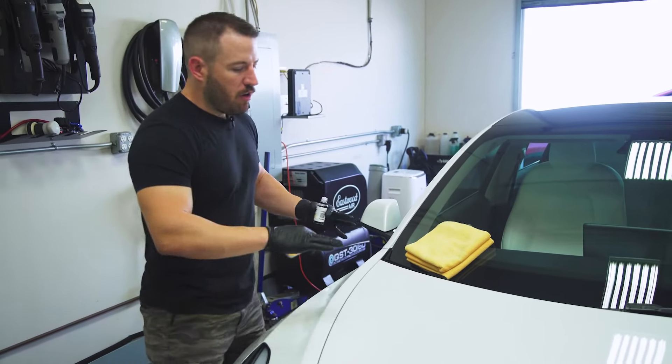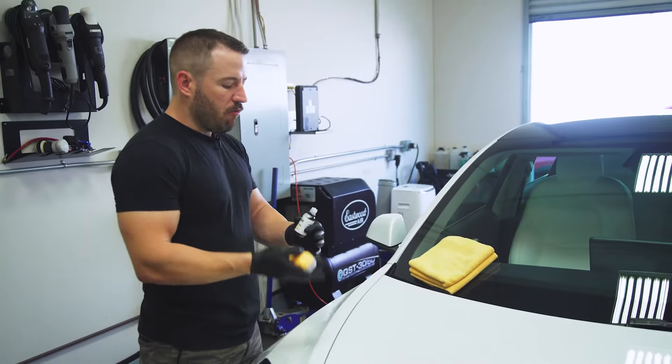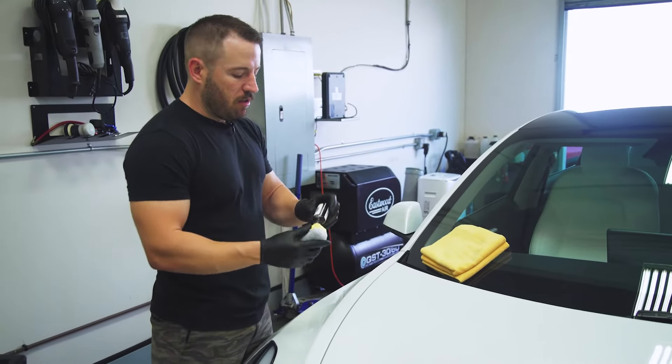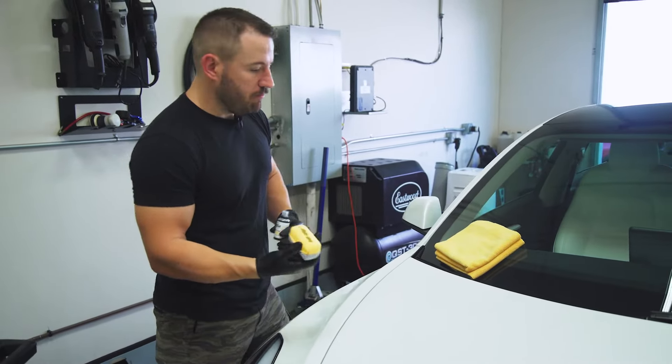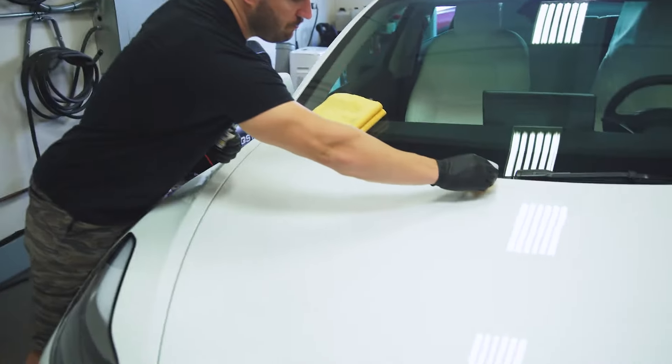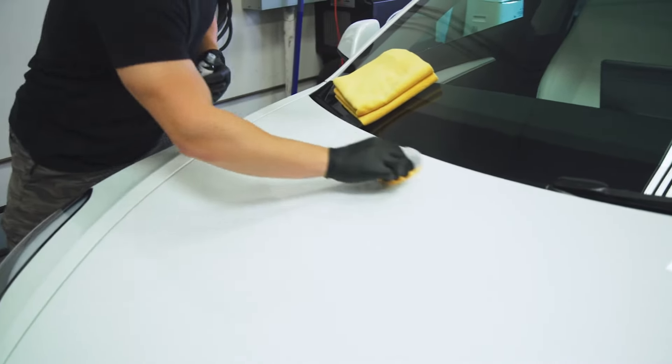This is a Tesla Model 3 hood — it's a pretty small hood. I'm going to break it into quarters here just to give me a good read of what my climate's doing. I'm going to apply about 10 to 15 drops on the applicator to really prime it, and we're going to start in the middle, breaking the hood up into quarters.